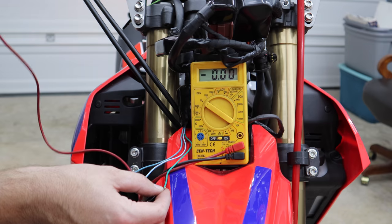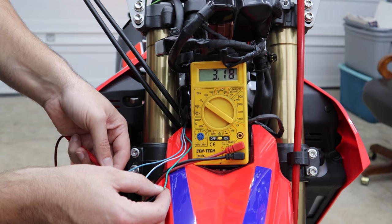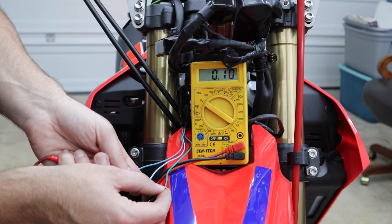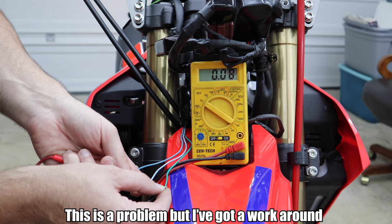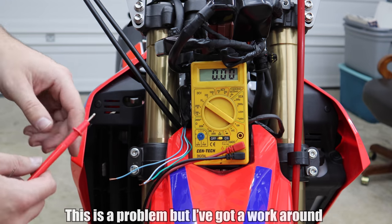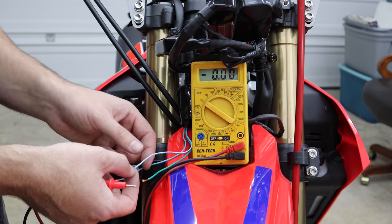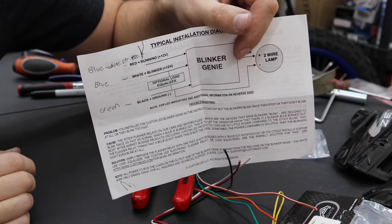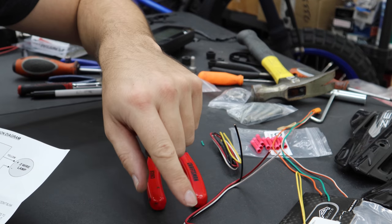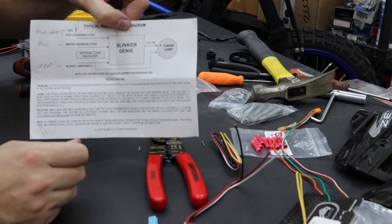Now watch this — turn signal on. We should see kind of a jumping voltage. You can see how it's all over the place — it's really going up to 12 every time, but these kinds of meters aren't good for that. Going back to the other wire, there should still be 12 volts on it. Turn the key off so we don't short anything out. Now we know what's what: the solid wire is our blinker, the white stripe is our running, and the solid green is negative. I've transferred that onto my notes — it's the same thing, but all the blues are oranges on the other side.